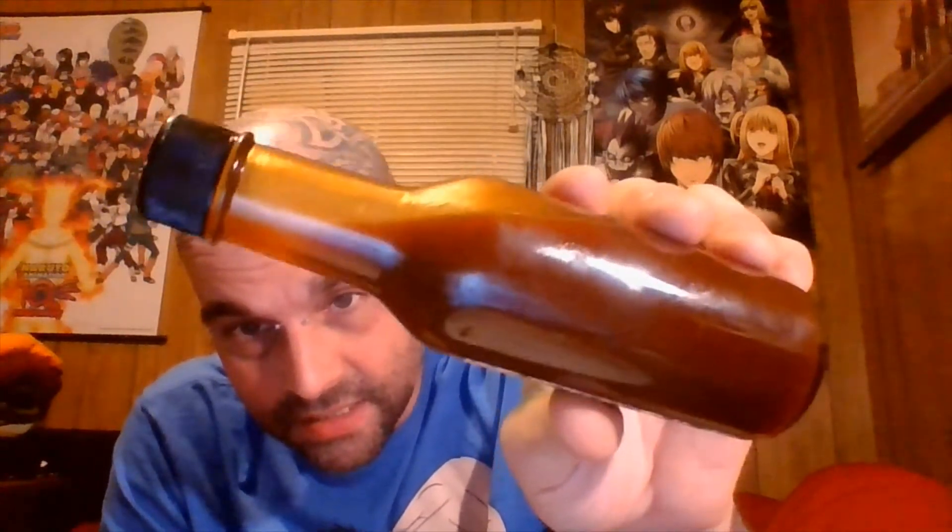First thing before we get into this — look at that color. I love the color of his sauces. It's like a chocolatey, bourbony color. I think it's cool looking.